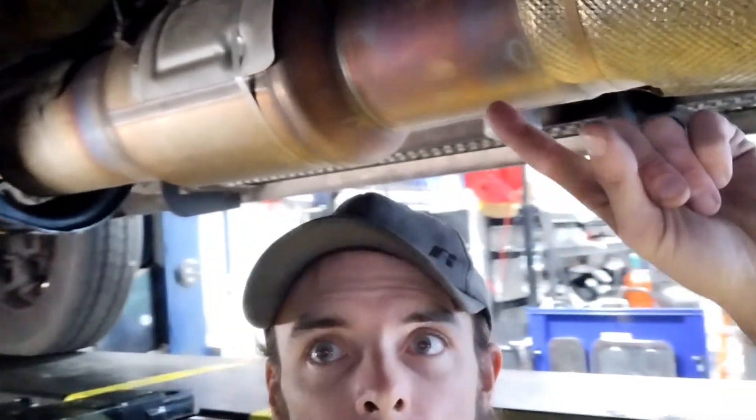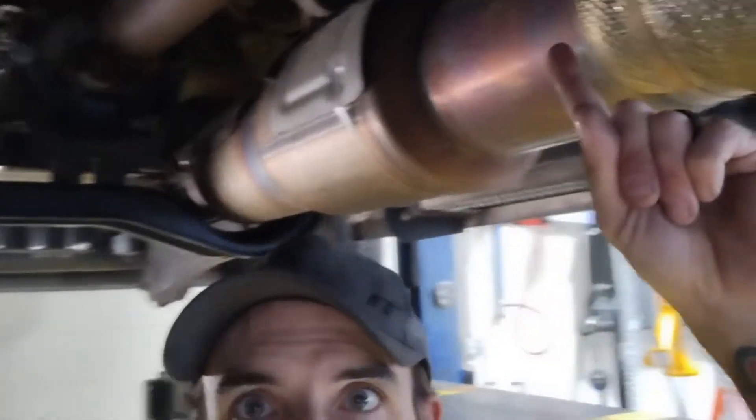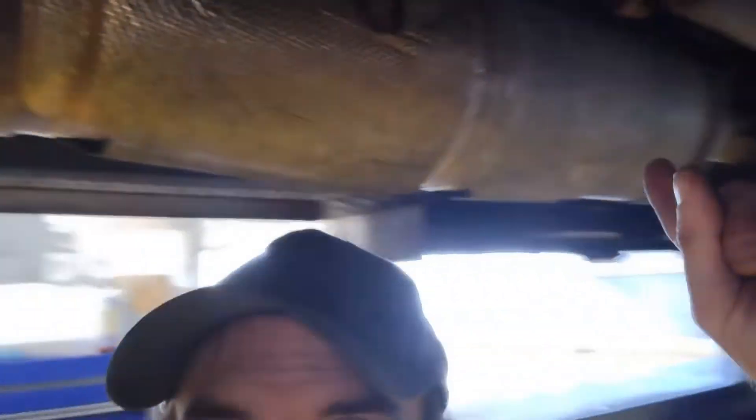Welcome back to the channel — if you're new, welcome. A lot of you guys were asking how the DPF system works, from the front of the truck to the back. I'm going to get into showing you and explaining how this DPF system works, so follow along and let's get into it. So how does this massive exhaust system work? Let's get into it.